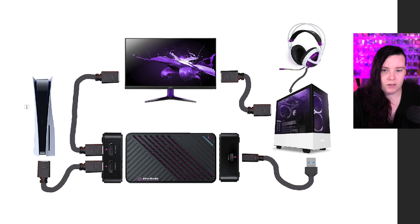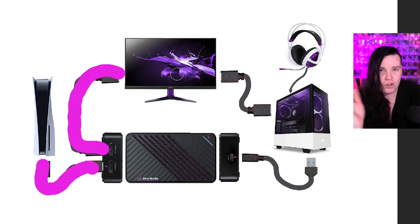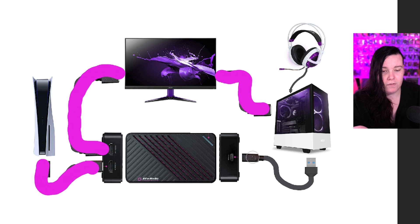Your capture card will have an HDMI in and an HDMI out. Your HDMI input comes from your console. Your HDMI output goes from the capture card into your monitor. Make sure you have two slots on your monitor so you can still use it with your PC. The next HDMI cable comes from the second monitor slot and goes into the back of your PC.